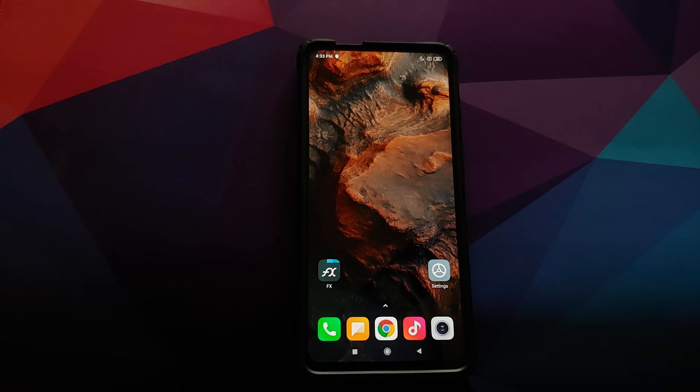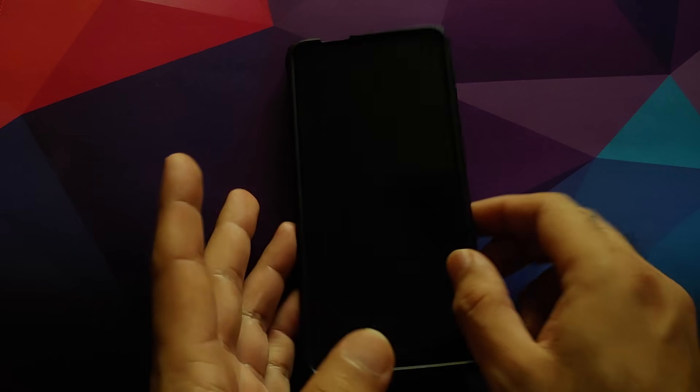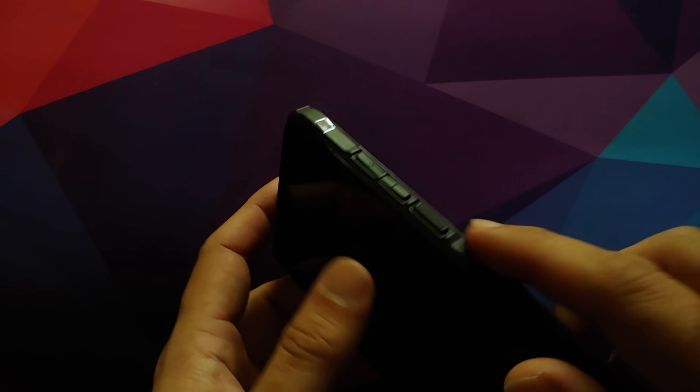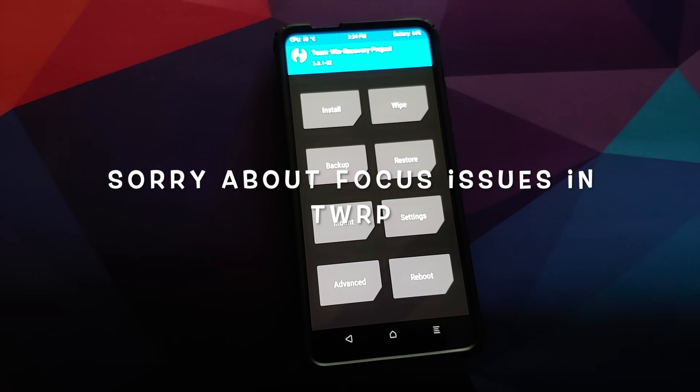Next, boot into TWRP recovery. Turn off your device, then press and hold Volume Up and the Power button at the same time until you see the TWRP recovery boot logo. Once booted into TWRP, the first thing we're going to do is go to Wipe, then Advanced Wipe.